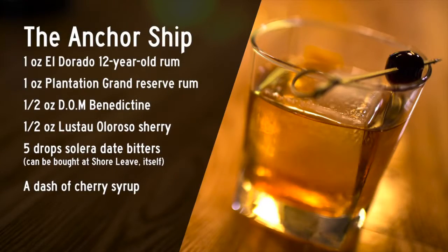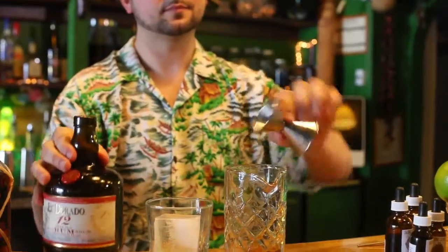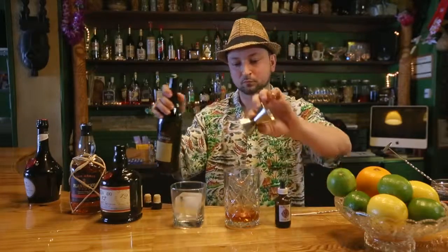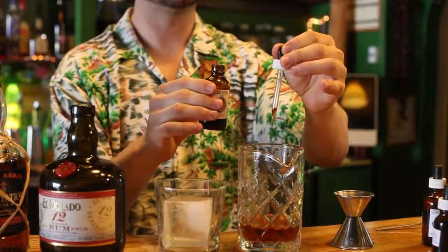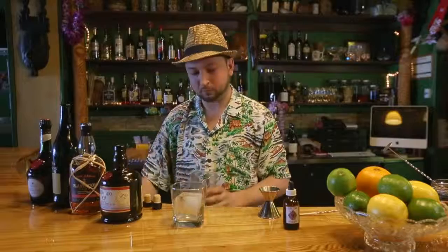Today we're going to make a cocktail called the Anchorship. It's a classic approach to tiki cocktails. It combines extra old rum, Oloroso Sherry, Dom Benedictine, and the Shoreleave's very own Solera Day Bitters. The bitters contains a black tea extract and some oxidative characteristics which really goes well with the rum.